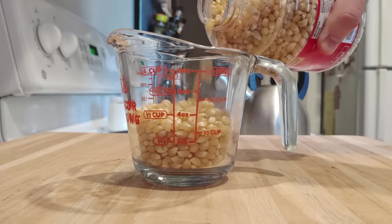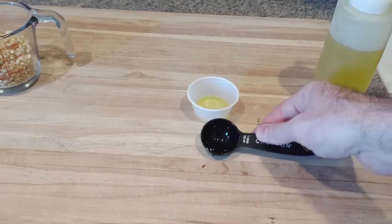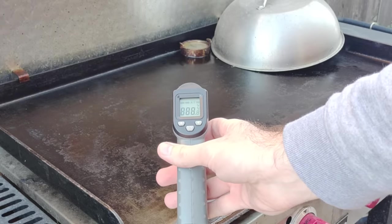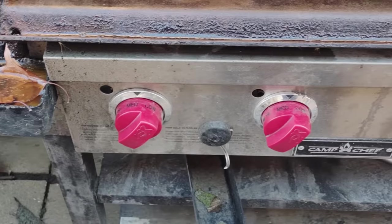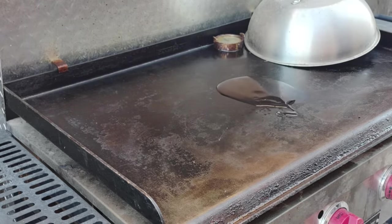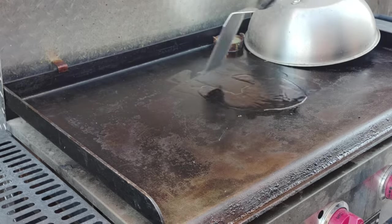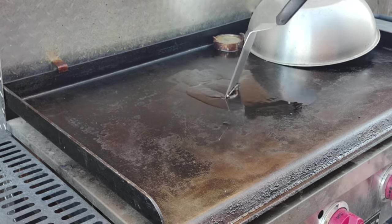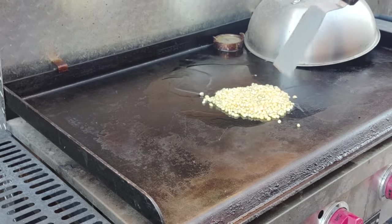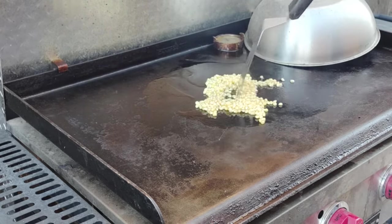Final trick: popcorn on the griddle. I used plain Orville Redenbacher — half a cup of kernels and four tablespoons of oil. Get your griddle to about 400 degrees — just below medium on all four burners on my Camp Chef; it could differ for yours, so use a thermometer. Put the oil down and let it sit for 30 seconds to a minute to get hot, then add the kernels. Push them around to coat everything in the hot oil and spread them out evenly before putting the dome lid on top.